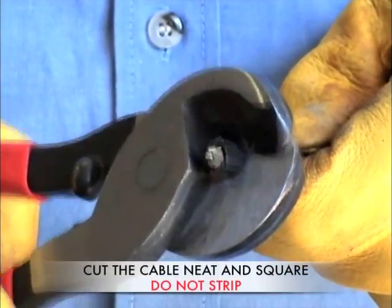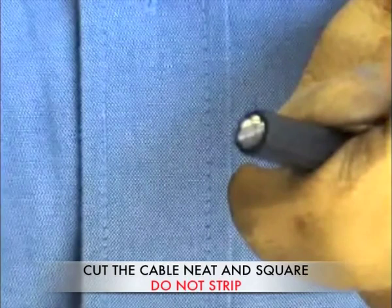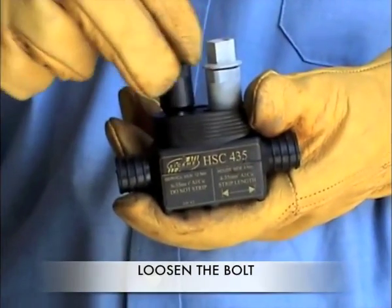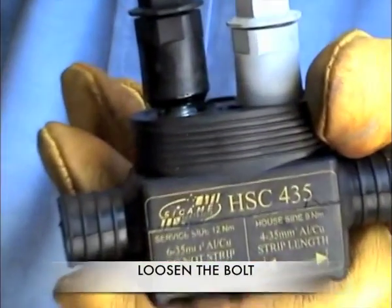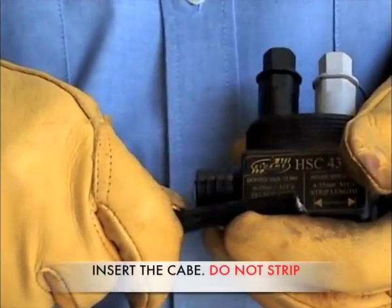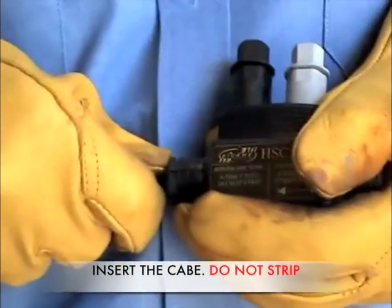Prepare the cable as shown by cutting it neat and square. Loosen the black bolt so that the cable can be inserted unimpeded into the connector. Firmly insert the cable until it meets the stop. Do not strip the cable.